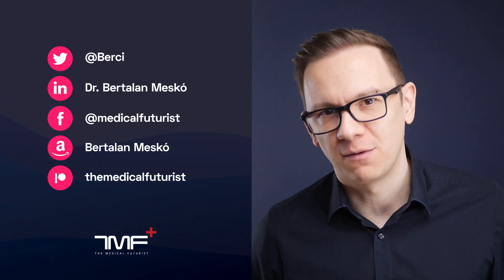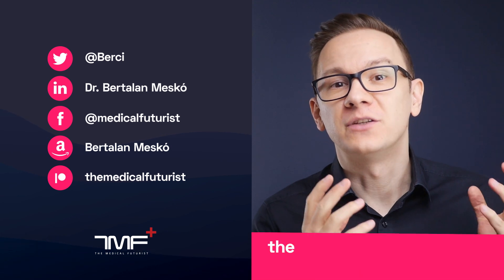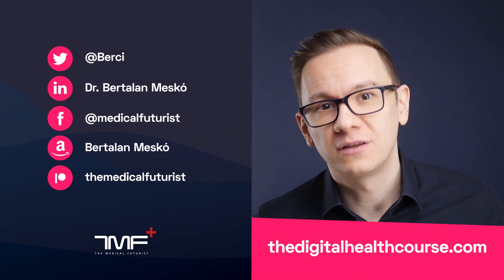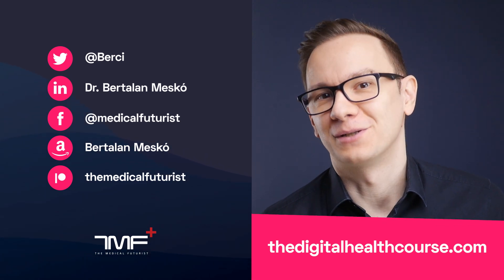If you liked this video, please subscribe below so you will get notified about all the videos we come up with. Plus, please check out digitalhealthcourse.com, the platform where you can learn all the things around digital health and the future of healthcare.